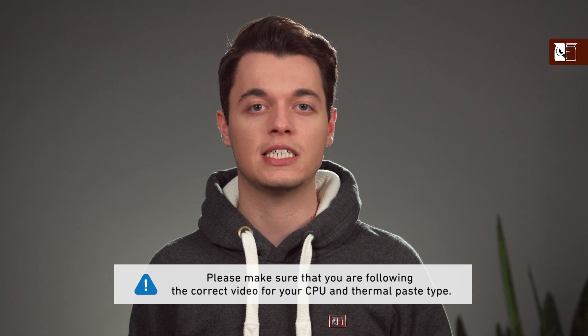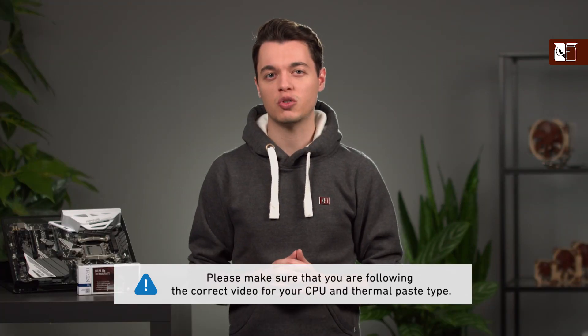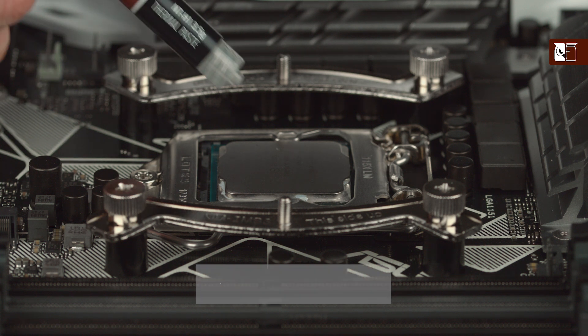If the residues are from the NTH1, they can also be easily cleaned with a moist paper towel or tissue. The application method that we recommend depends on the size of the CPU and the thermal compound that you're using. Please therefore ensure that you are following the correct video for your CPU and thermal compound. When using the NTH1 on smaller sized CPUs: